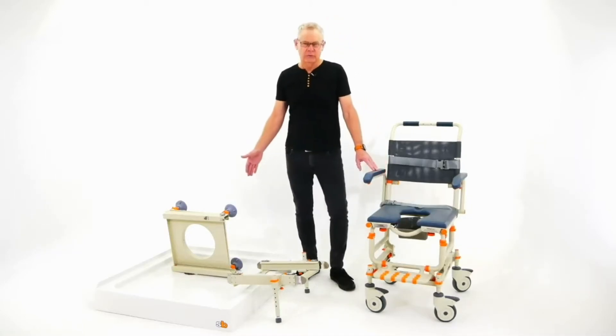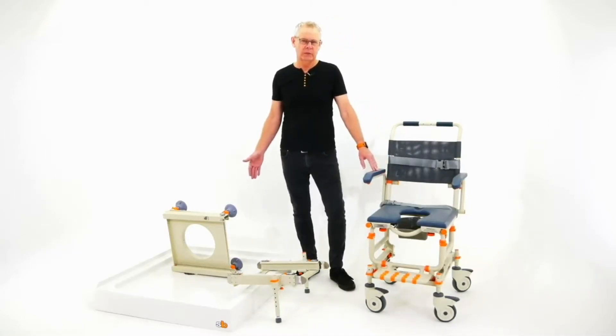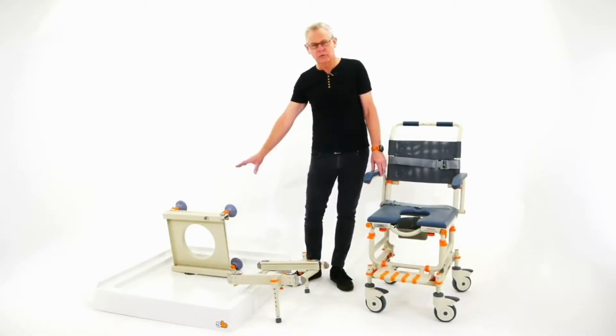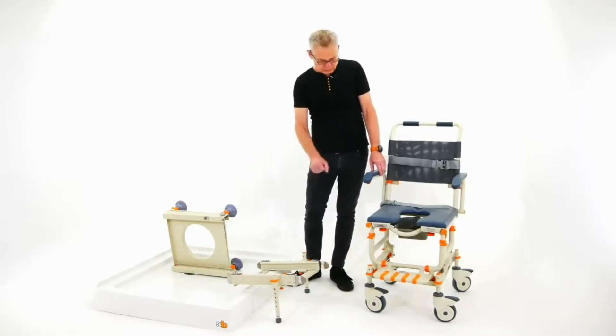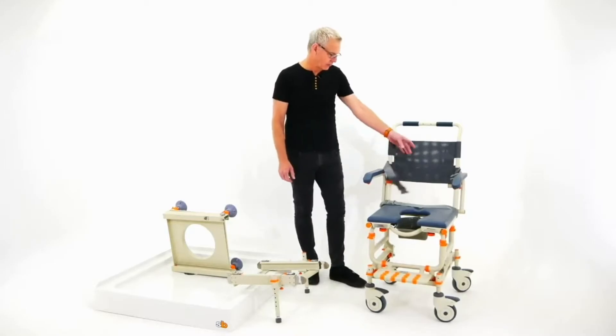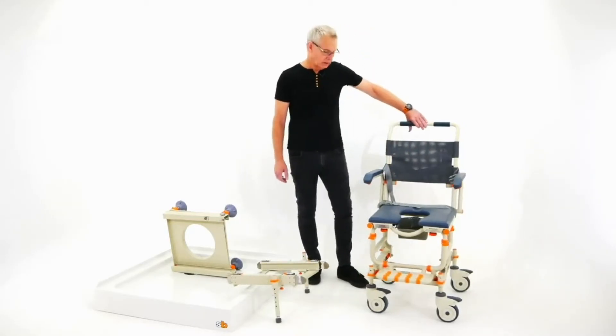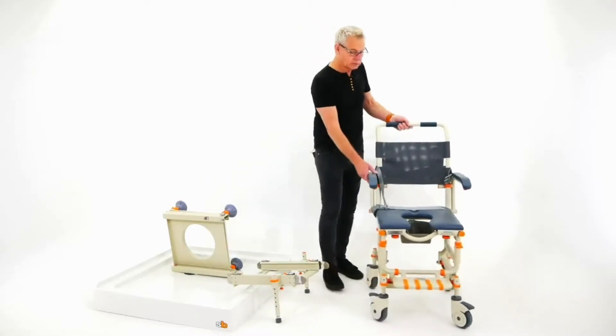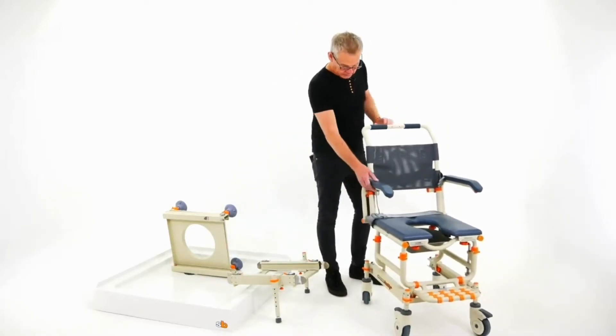We have three components that come complete with your package — there's no add-ons, it's all complete. There's a shower base unit, a bridge, and the rolling base or chair. The chair comes with safety belts and a commode bucket, which can be used over the toilet.